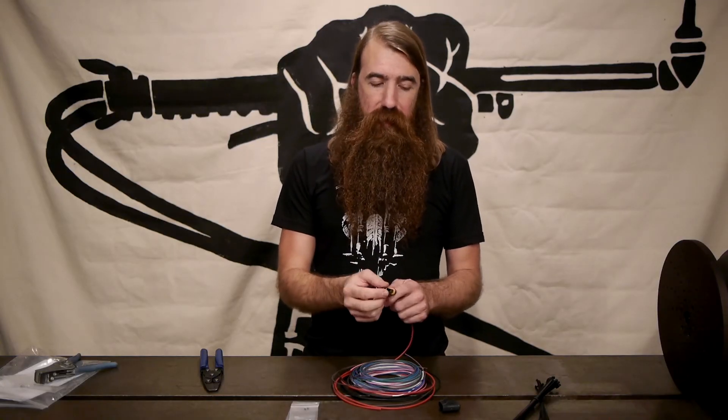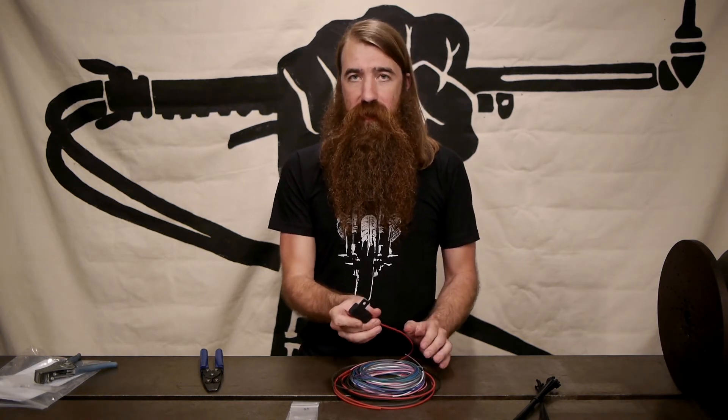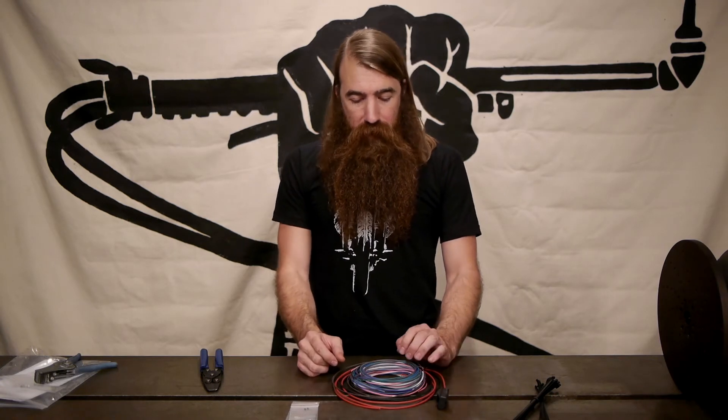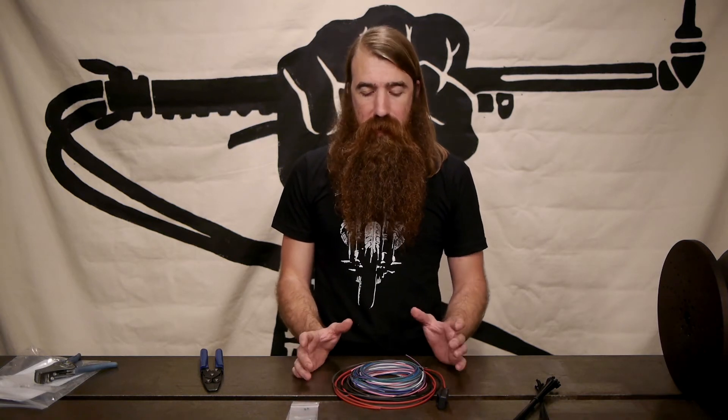Once both terminals are in place you can install a fuse and then put the cap on — totally sealed, you don't have to deal with any moisture issues. Next I'd like to show you how to do a correct termination for the M unit or any other screw terminal connection.